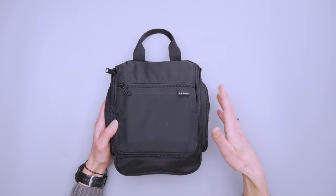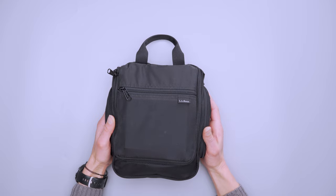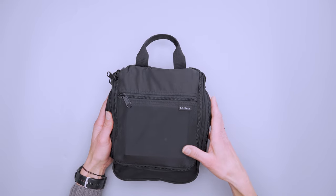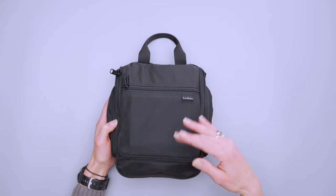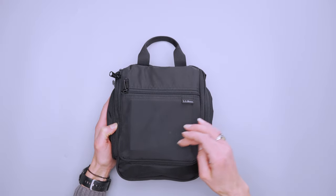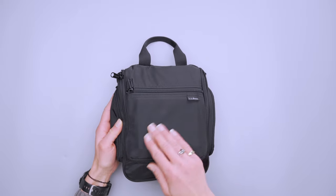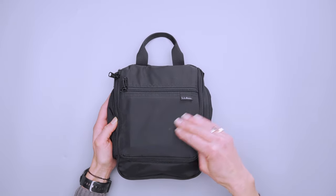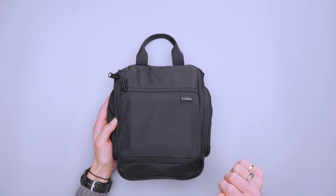A bag like this that spends time in the restroom is inevitably going to get wet, so it's really nice that the Personal Organizer is made with water-resistant nylon pack cloth. It does withstand splashes from outside and also keeps any spills from inside getting out. You can clean it fairly easily with just a little scrubbing and water, and it does clean up — I just apparently missed a few spots.